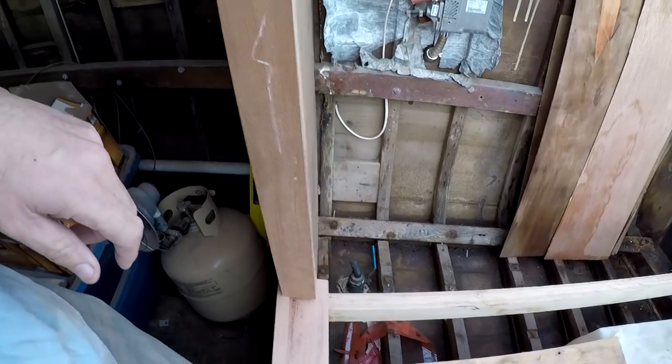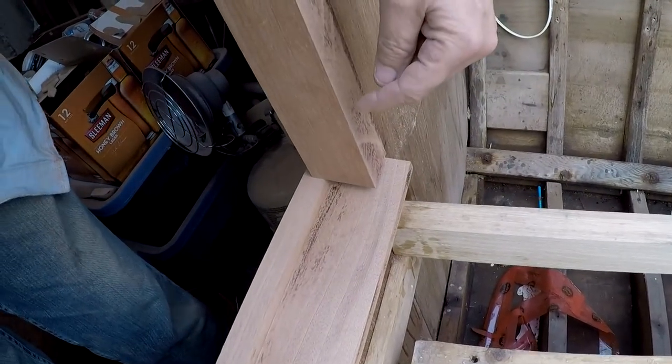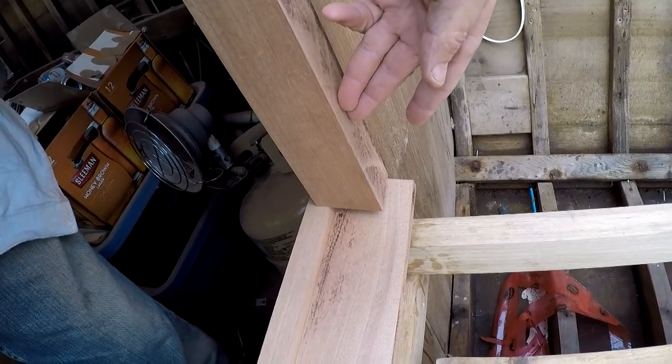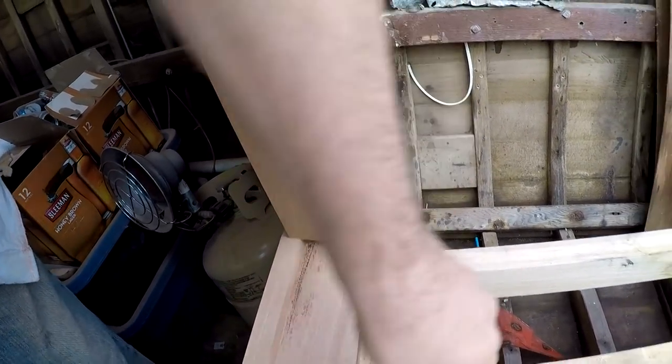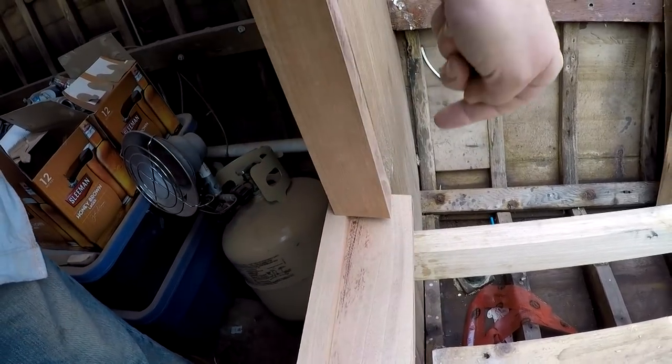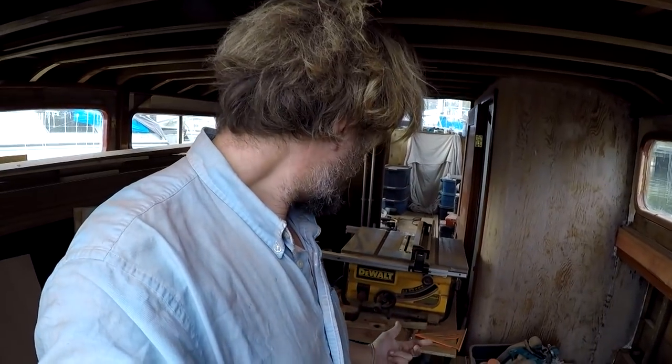Now, before I do that even, I have to cut a dado out for the actual door to sit in because the door comes in here roughly half an inch and I'll leave roughly half an inch of doorstop here. So it's a cut in there and a cut in there. Truth is, I could do all this with a router table, but in some ways it's just cleaner and easier to do it with a table saw.